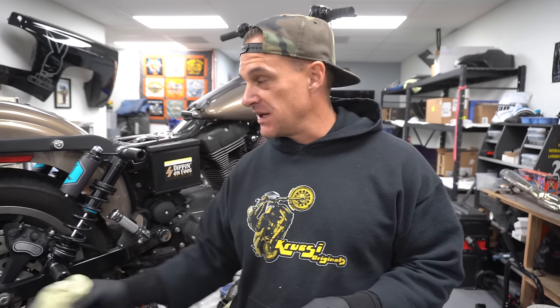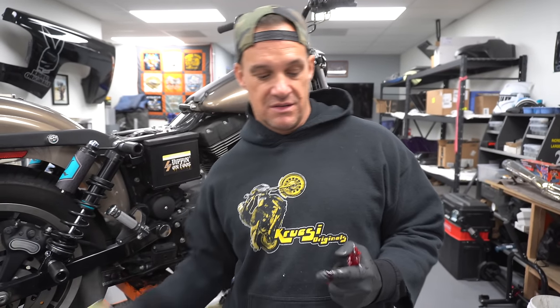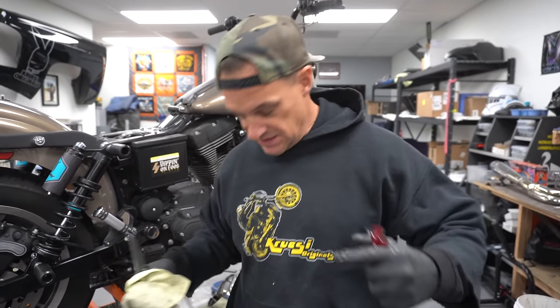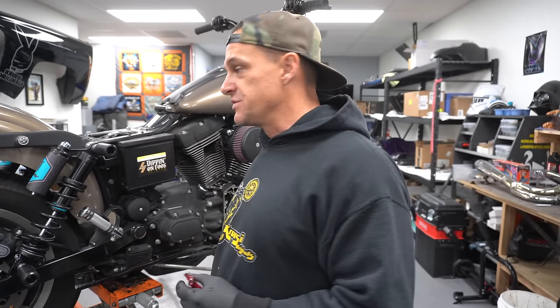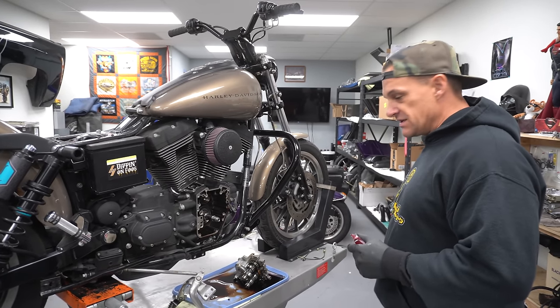All the parts used on this bike are available on cruizyoriginals.com — I'll put links in the description below for the cam chest install kit and everything else. Now I'm putting in new bearings using my custom bearing installer. Jim's makes a very fancy cam install tool, but I use an old cam bearing as the driver instead.